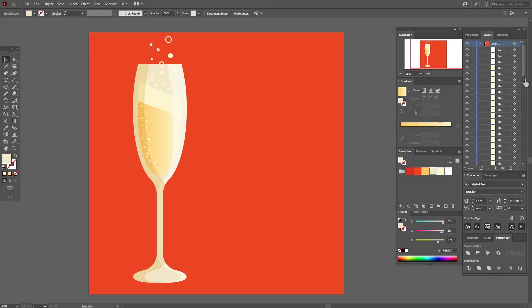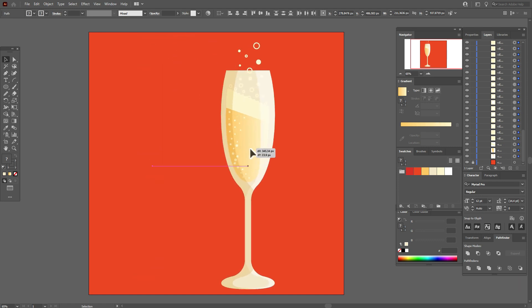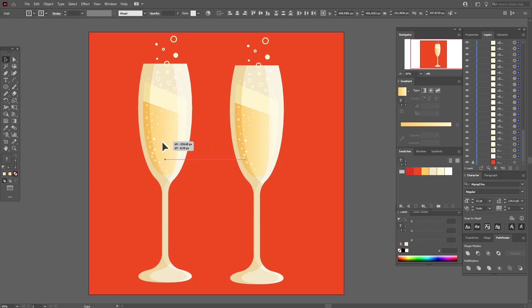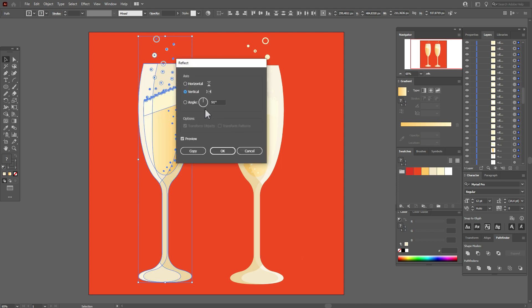Now let's lock the layer with the background. Select the glass and move it here. Hold Alt and make a copy, then right-click, Transform, Reflect Vertical.